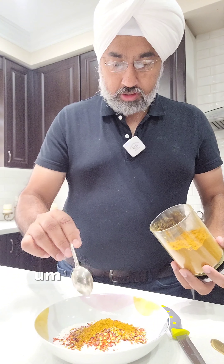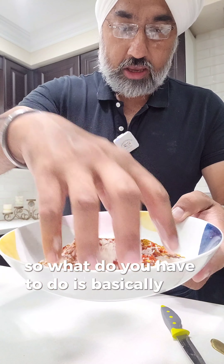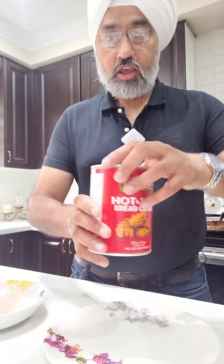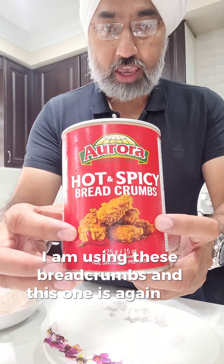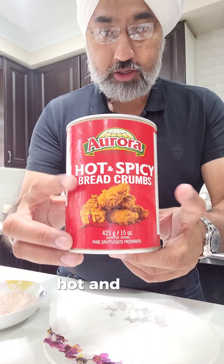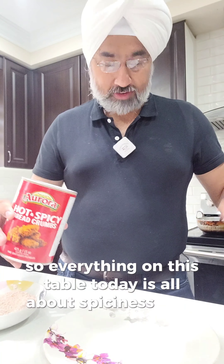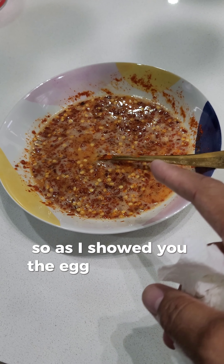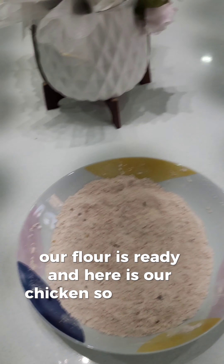Mix it all up. I'm putting some more chilies into this as well. I'm also using these breadcrumbs — the hot and spicy kind. So everything on this table today is about spiciness. The egg mixture is ready, breadcrumbs are ready, our flour is ready, and here is our chicken. Let's start preparing.